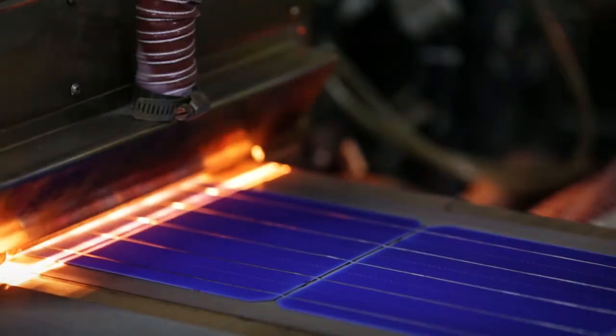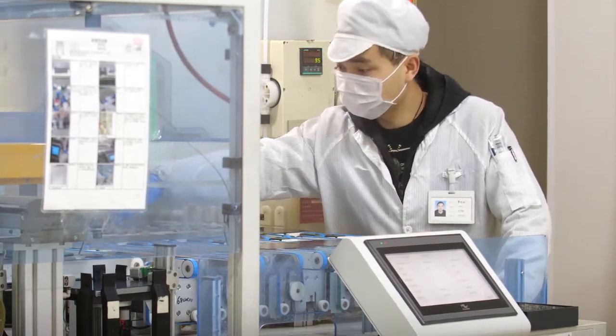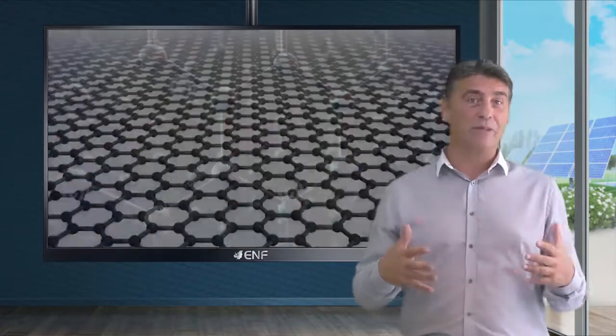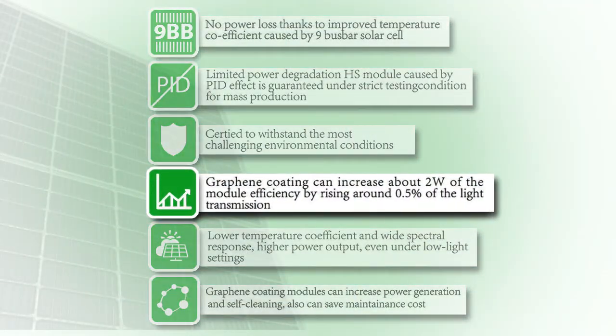Multi-bus bar design improves the module's temperature rating, which decreases power loss. To further improve the module's efficiency we applied graphene coating, which benefits the module's self-cleaning ability and increases the light transmission level.